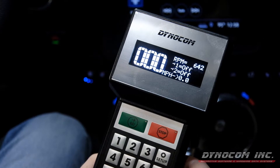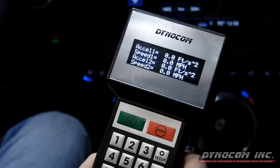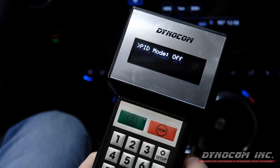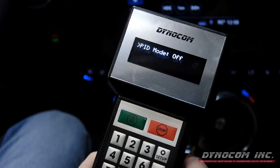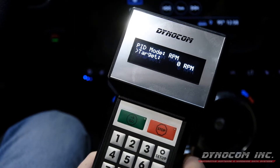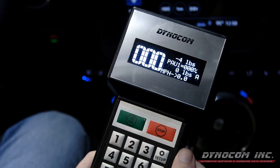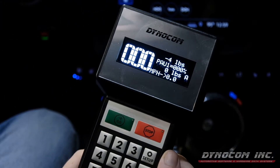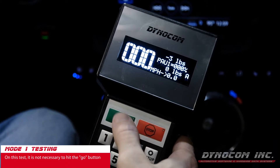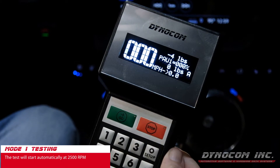Now we're going to navigate to the PID screen and select RPM as the control channel along with starting RPM. PID mode off is where you're going to find this. Turn PID mode on, go down to our target and we'll select 2500 RPM and hit OK. With our RPM set and OK selected, it is not necessary to hit the GO button. The test will start once the engine RPM hits 2500.